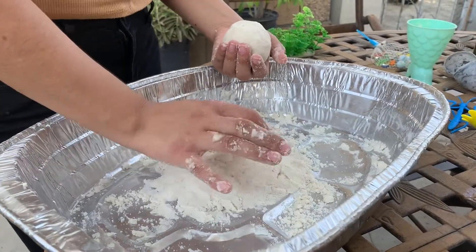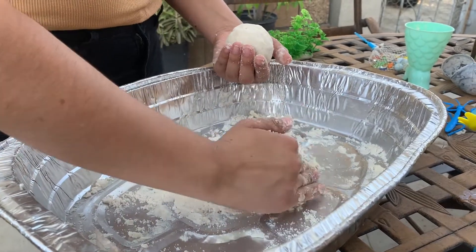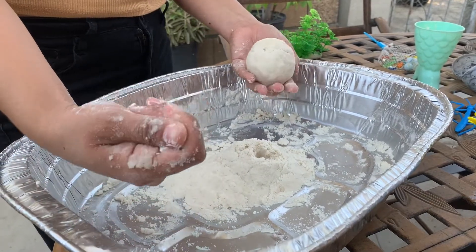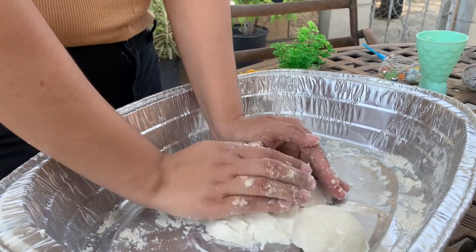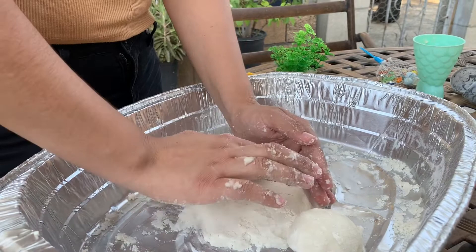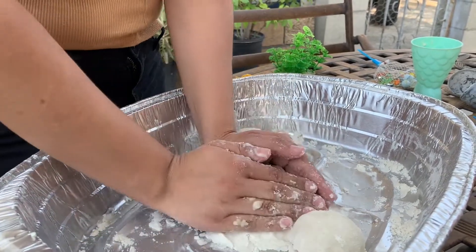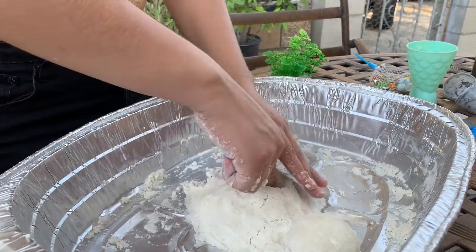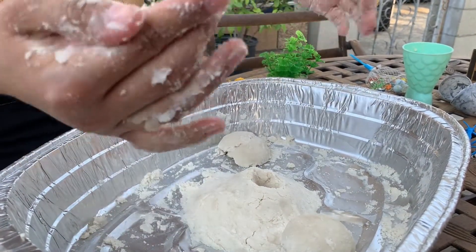Whenever you guys are ready, you guys can get some vinegar in a spray bottle, or you can use a bowl and put some in the bowl and then use a spoon to scoop it. You guys remember when dinosaurs used to live next to the volcano? This can also work as a volcano. I'm gonna make my volcano right here. You guys can also add a couple drops of color inside the volcano to make it more colorful. Watch what happens when I pour my vinegar onto my mountain.